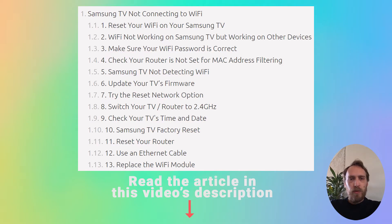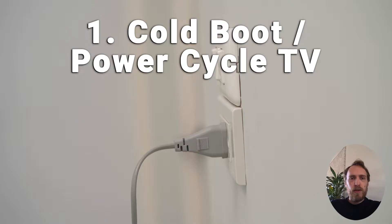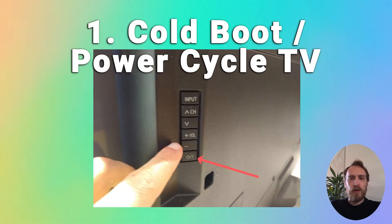The most common reason why your Samsung TV is not connecting to Wi-Fi is because it needs to be cold booted. This is a very simple process — just plug your TV in and switch it on, then pull the plug out of the wall socket, wait a full 10 seconds, then plug your TV back in and try switching it on.